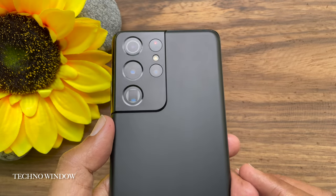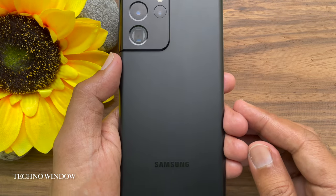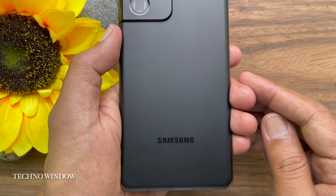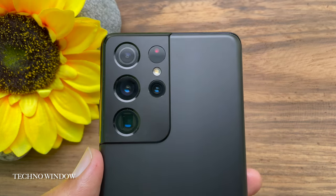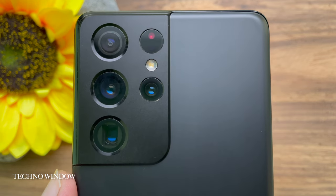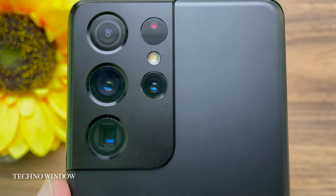Hello everyone, today I would like to show you all how to take burst shots on Samsung Galaxy S21 Ultra 5G. Let's have a look. This is Samsung Galaxy S21 Ultra 5G.